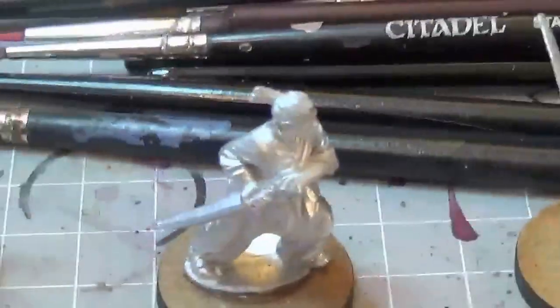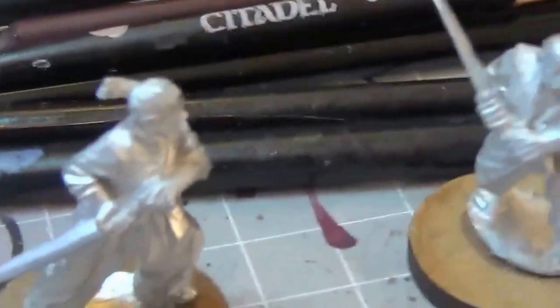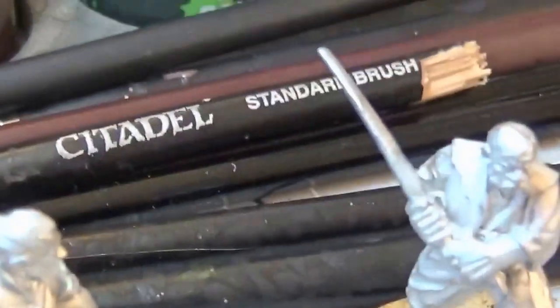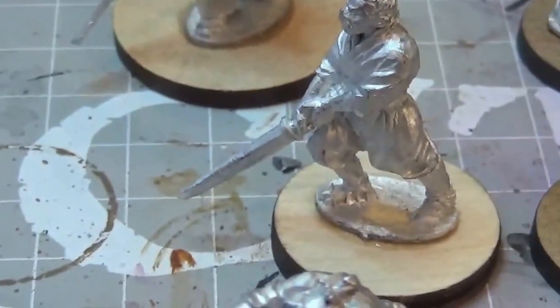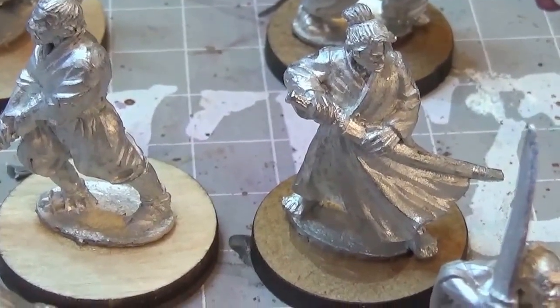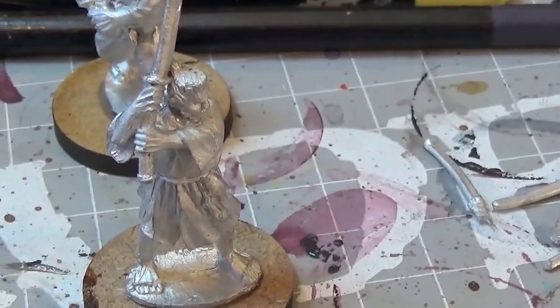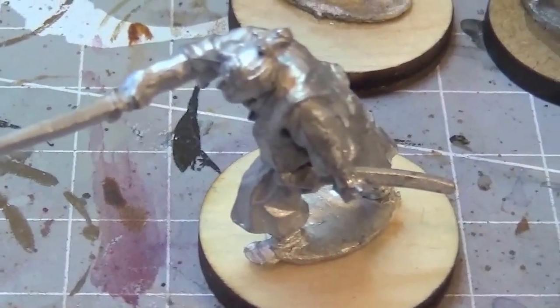And then next to him, two senior students with Katanas. Then we've got Initiates with Katana. There's another senior student there with Naginata. And finally Initiates with Katana.